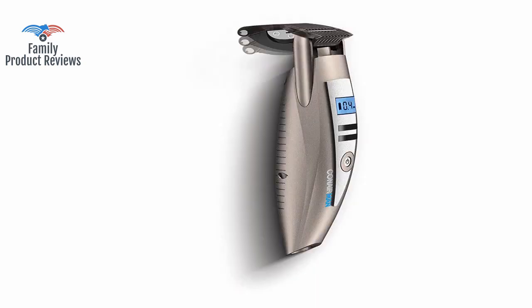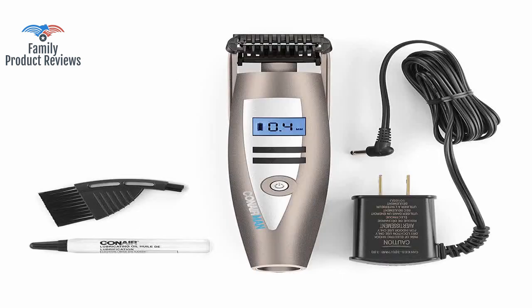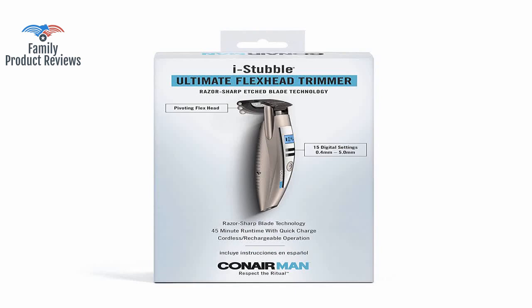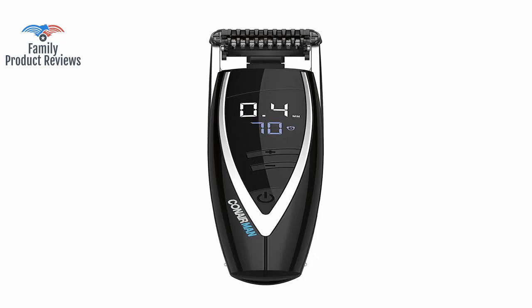Welcome to Family Product Reviews. If you are new here, support us by subscribing. Today we will be reviewing the Conair Man Ice Double Ultimate Flex Head Trimmer, pivoting flex head, 15 digital settings ranging from 0.4 mm to 5.0 mm.